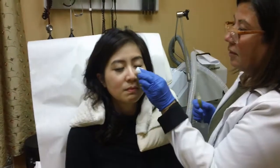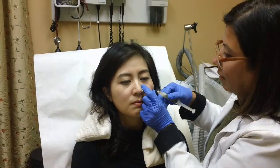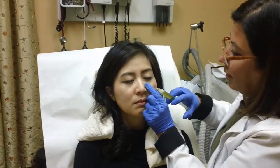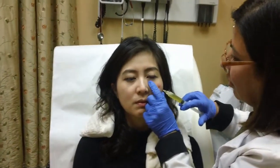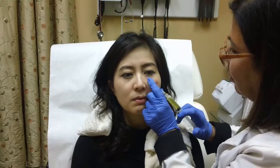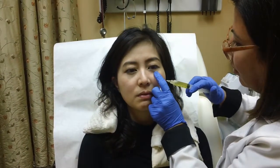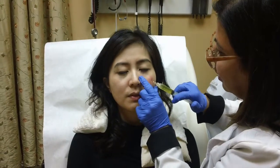So I'm injecting it fairly superficially. And you can see that the procedure is very comfortable.